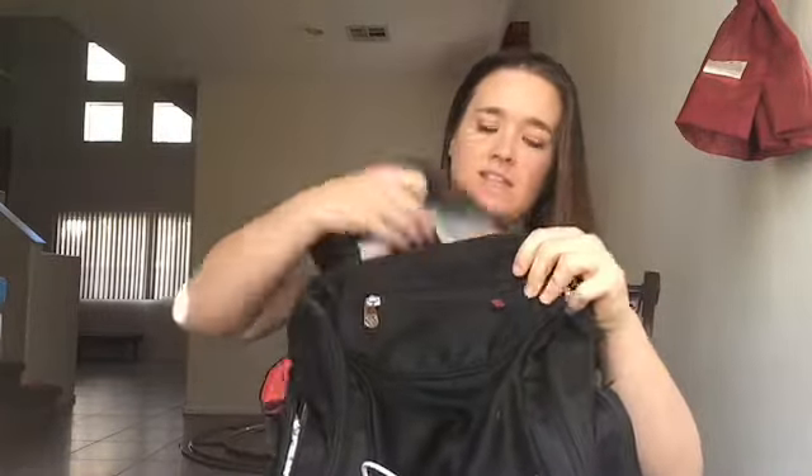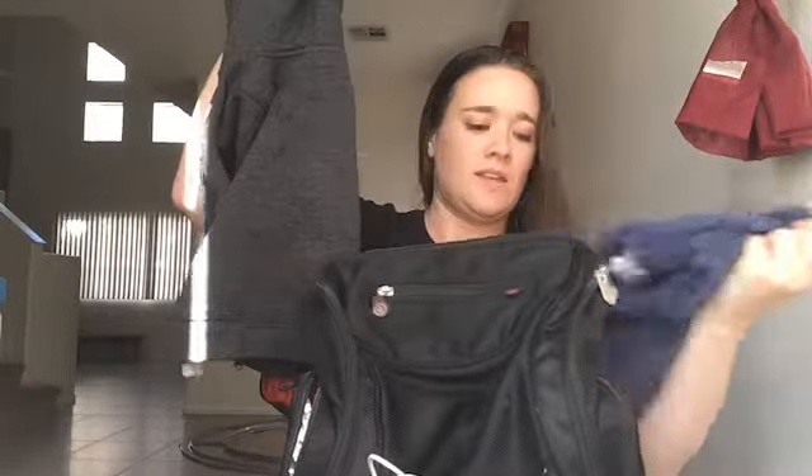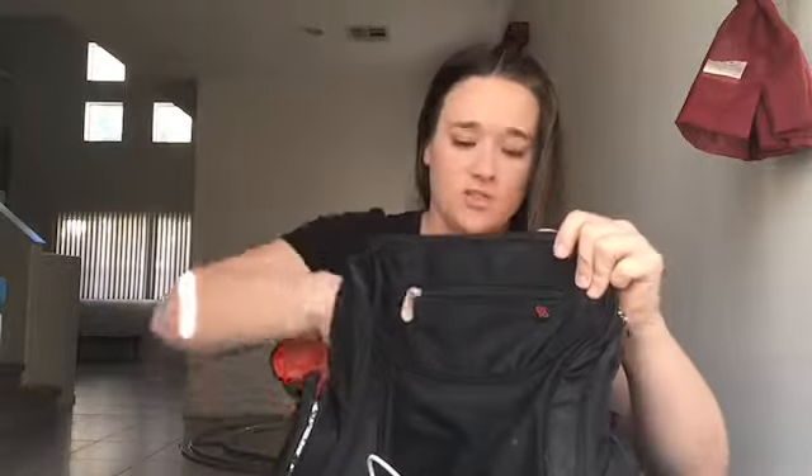And then in the big pocket, I like to keep an extra jacket for each baby. This one is Hudson's and this little one is Jackson's. Because we live in Las Vegas and sometimes it's warmer outside, and then an hour later you go outside and it's like freezing cold. You can't really predict the weather, so I like to keep jackets just in case.